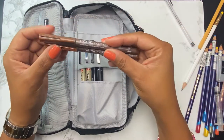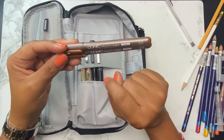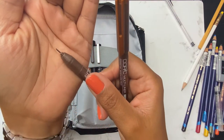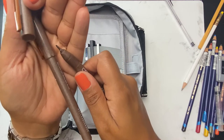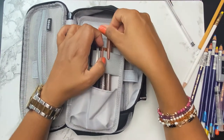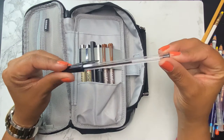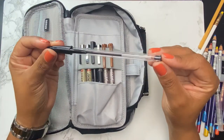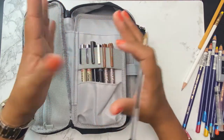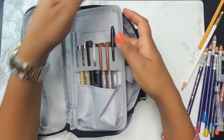I'm also bringing two Copic multi-liners — a 0.3 and a 0.5. These are brown, or sepia, and I've had them for years — maybe four years — and I have not used them, so I'm putting them in here just so that I can. Sometimes you just need to be forced to use something; you have to have a supply visible and within reach. I think it's also just always good to carry a ballpoint pen. I grew up using ballpoint pens and there's something nostalgic about writing with one — I love the texture it leaves on the pages, and it is also waterproof.